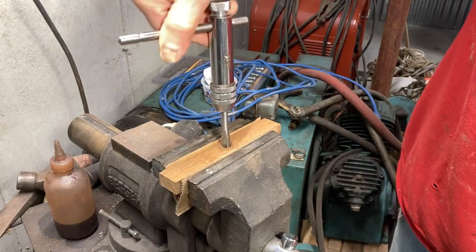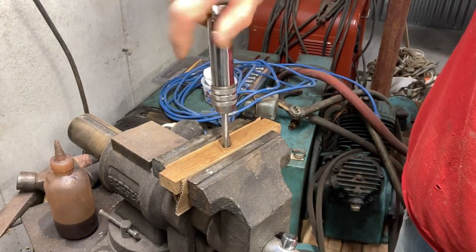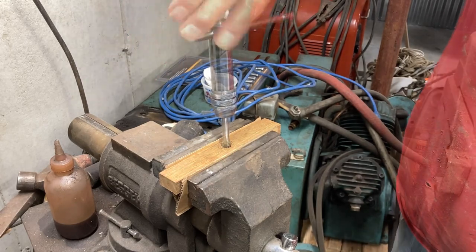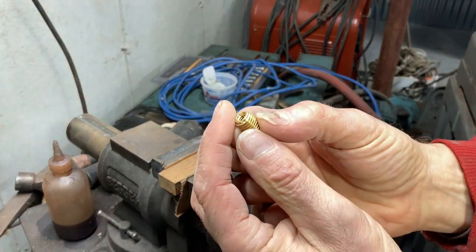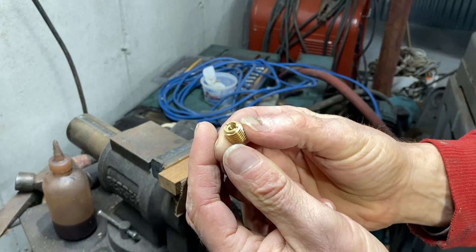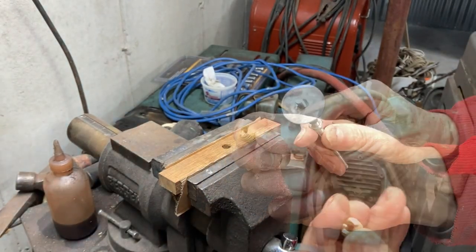Before I put a brass insert into wood, I like to pre-thread the hole with a tap. So that's a 3/8 by 16 thread.